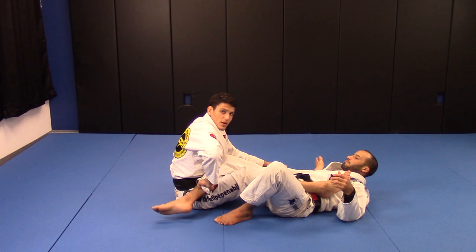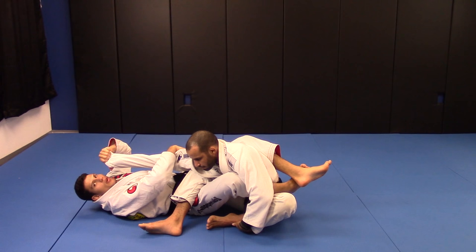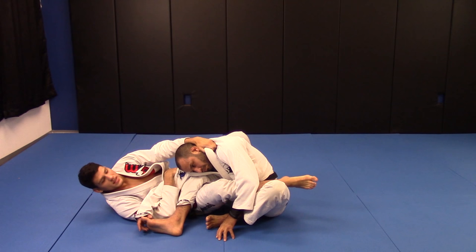Same thing — I'm gonna push, close the guard. When I close the guard, let's suppose I'm gonna do the arm lock here. I make the grips and control. But let's suppose when I put here I do not feel comfortable to do the arm lock, or I feel his elbow is escaping. So what I'm gonna do...